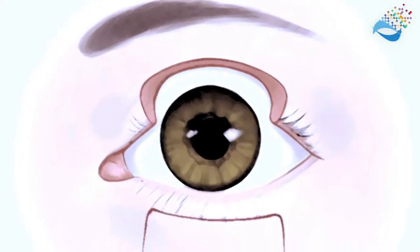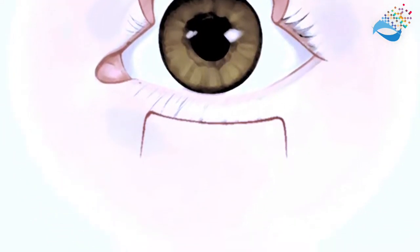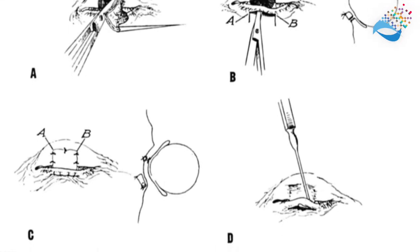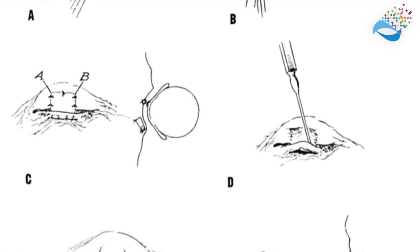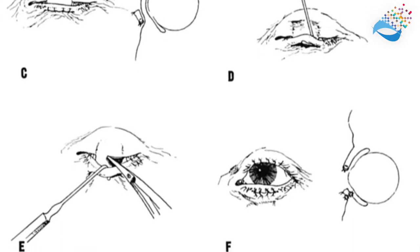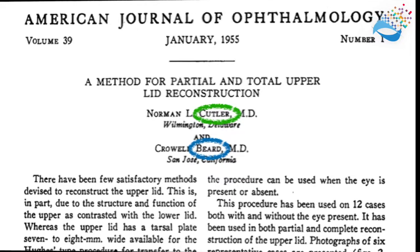The Cutler-Beard Flap is a technique used to reconstruct large defects in the upper lid. Typically, defects larger than 75% of the eyelid are amenable to this technique, which was first described in 1955 by two plastic surgeons, Norman Cutler and Crowell Beard. The technique therefore still bears their name, the Cutler-Beard technique.